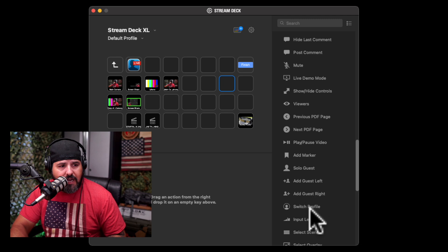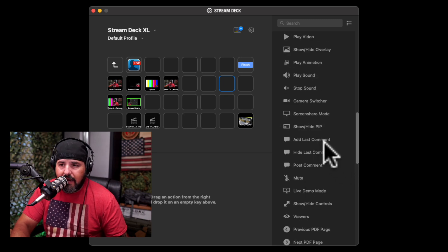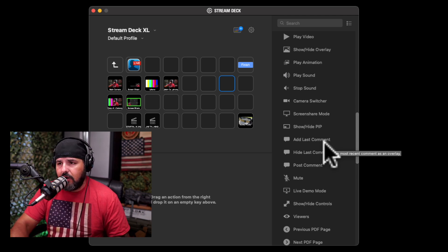Ecamm has a lot of things you can set up — for example: switch profile, solo guest, next PDF page, add a guest to the right, add a guest to the left, add last comment, and more. There are a lot of options. I use Ecamm, but there are other plugins out there depending on what you want to use.